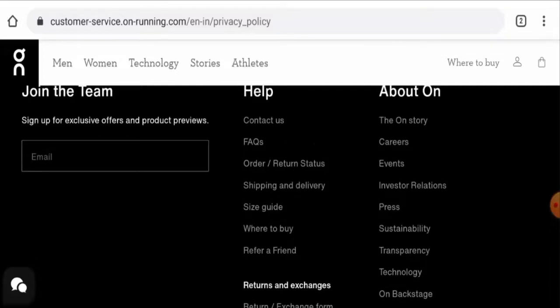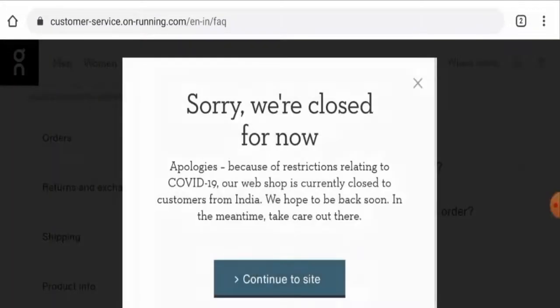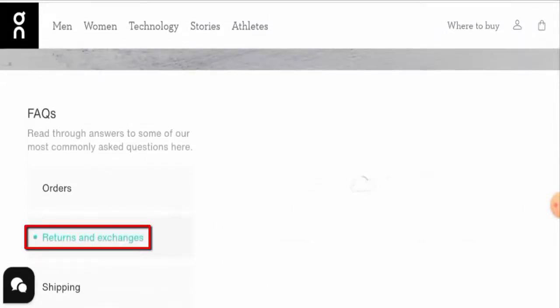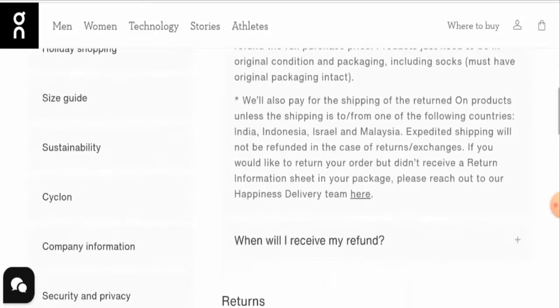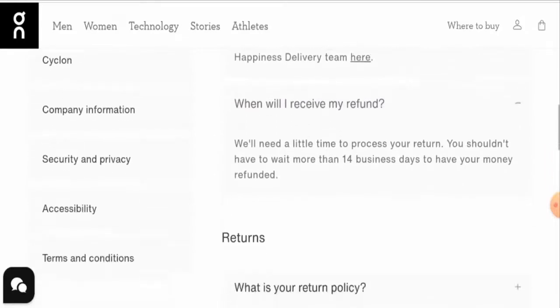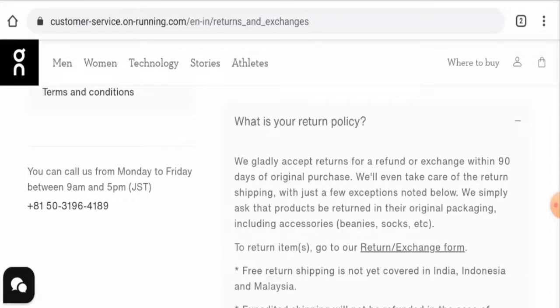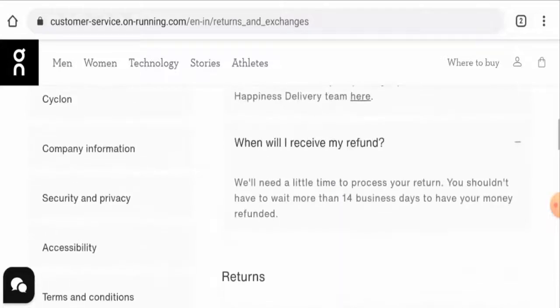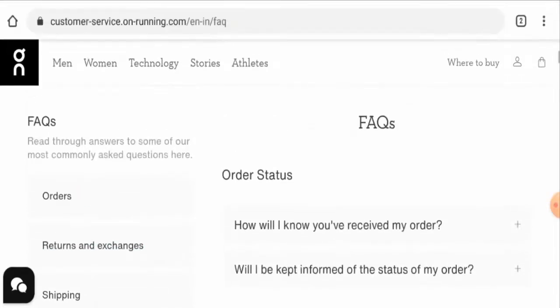Next, we're going to check the return and refund timing. Go to their FAQs and the returns and exchange section. They gladly accept returns — if you want to return a new product, you have to return it within 90 days of original purchase. For a refund, you have to wait for 14 business days. Do comment about your experience with returns or refunds.